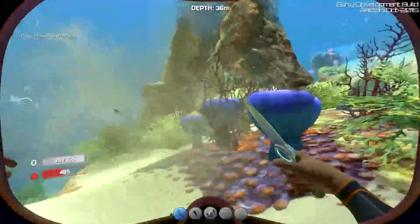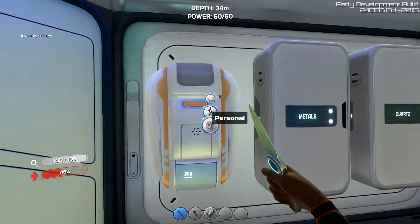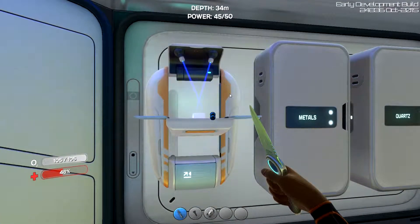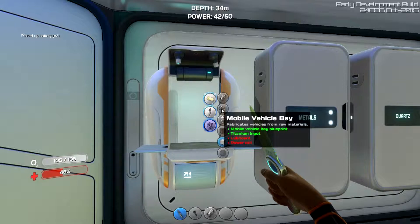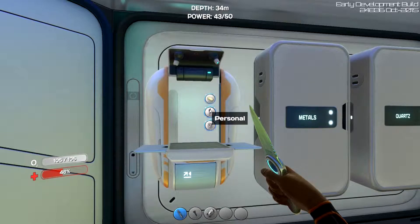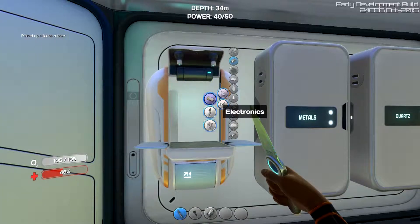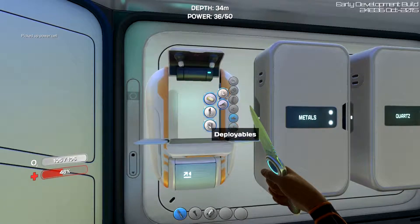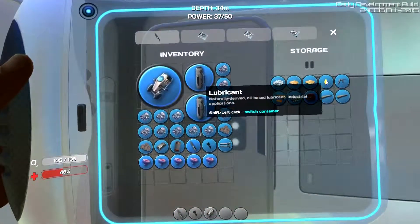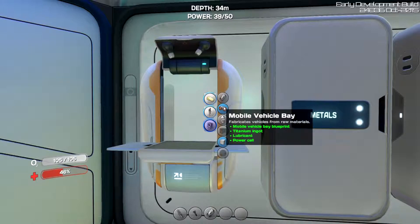Just get all the mushrooms. Alright, swim back. We need to make two batteries — one and two. Now I don't think we have enough to make the actual Seamoth itself, but that's okay. We need a power cell, which takes silicone rubber. We can make silicone rubber. Now we are going to make a power cell. We have a power cell. We need some lubricant — I believe I have some. One. Perfect.